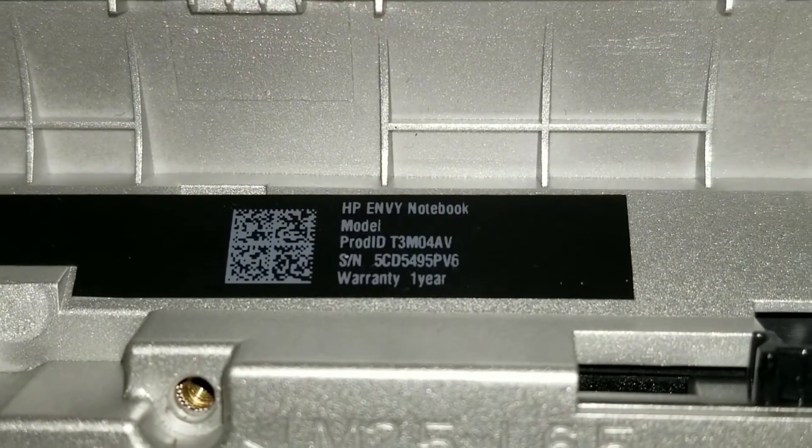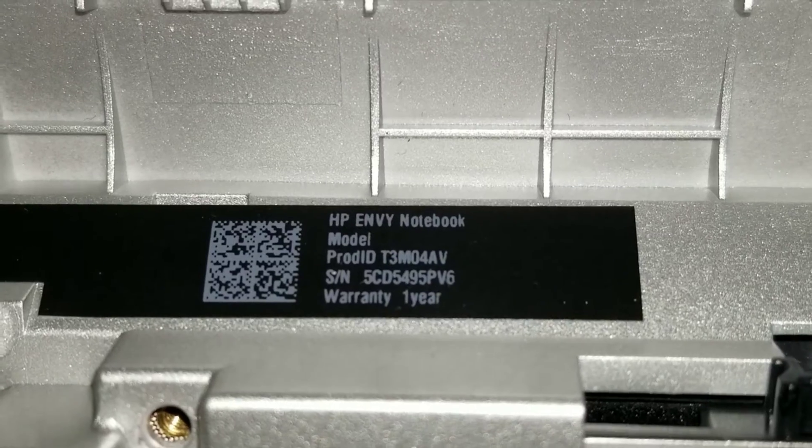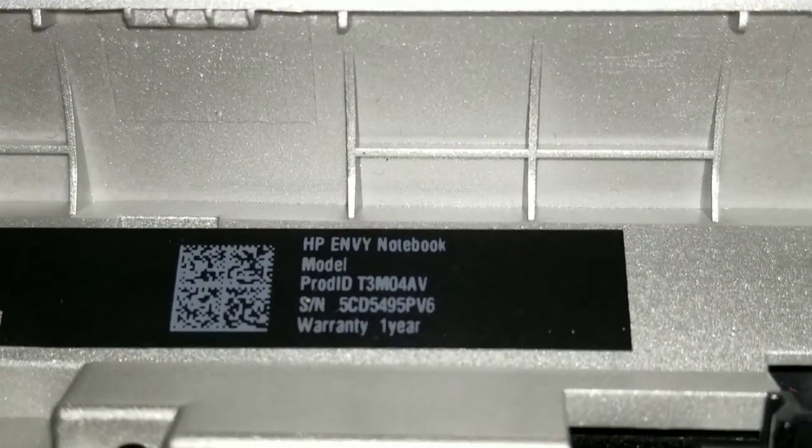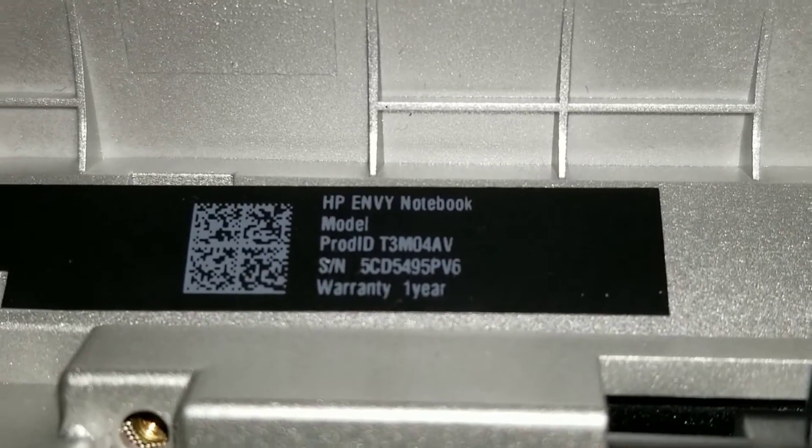Here I'm going to show how to disassemble or open up an HP NV. The model number's not here, but the product ID is T3M04AV. So I'm going to show you how to open this up.